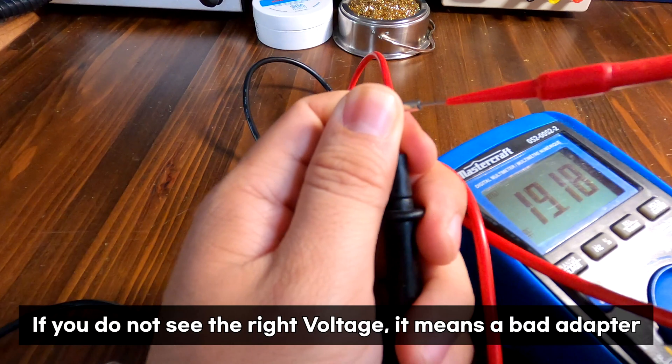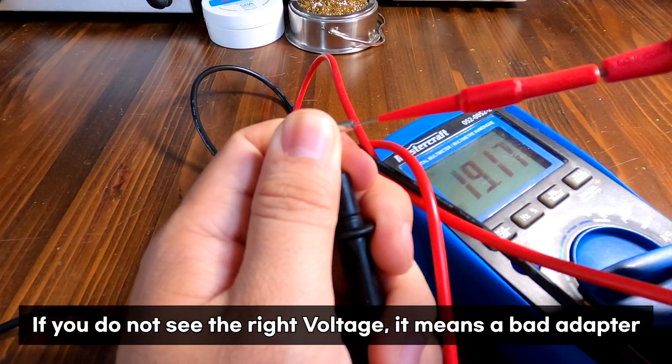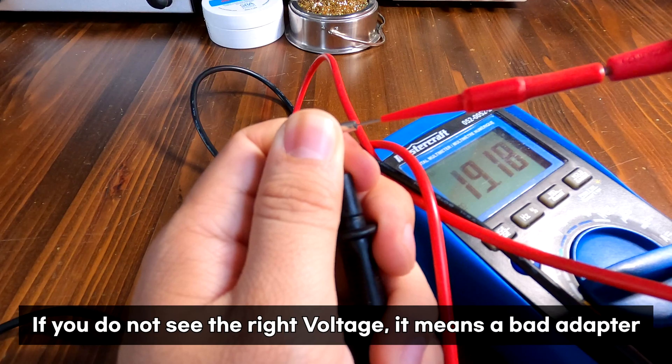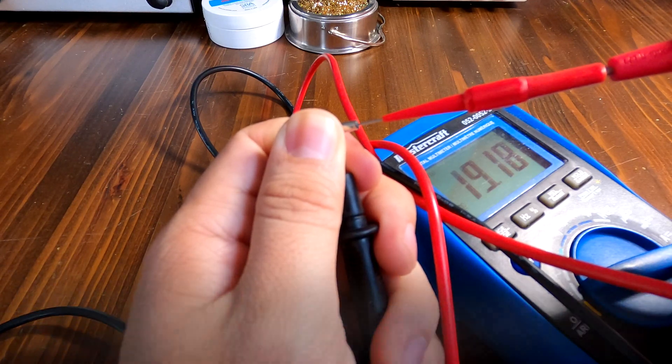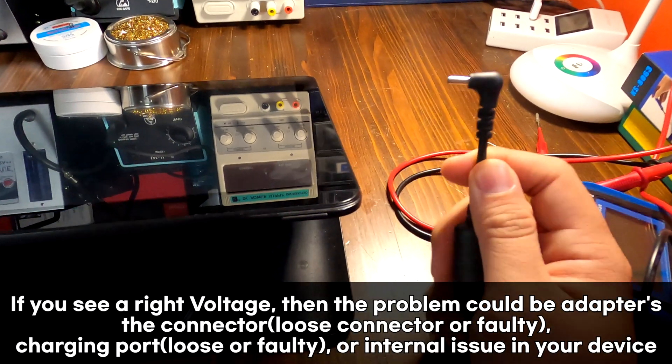Do you see that? It provides 19 volts. So the problem here is not the adapter — it's the Samsung tablet. Now we know the power adapter is okay.